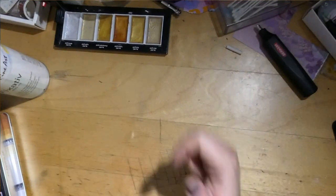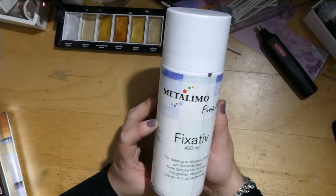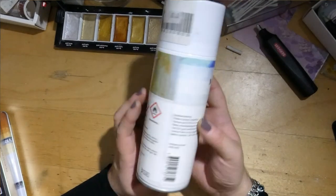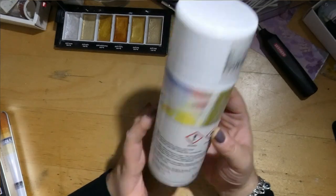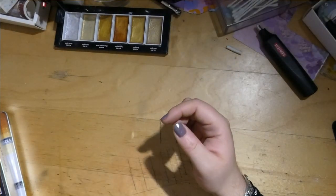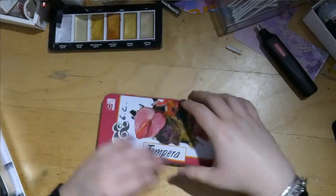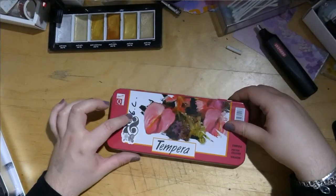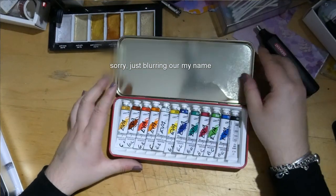Related to that we have the fixative — obviously for the pastels. We also have my really old gouache tempera set from like sixth grade.